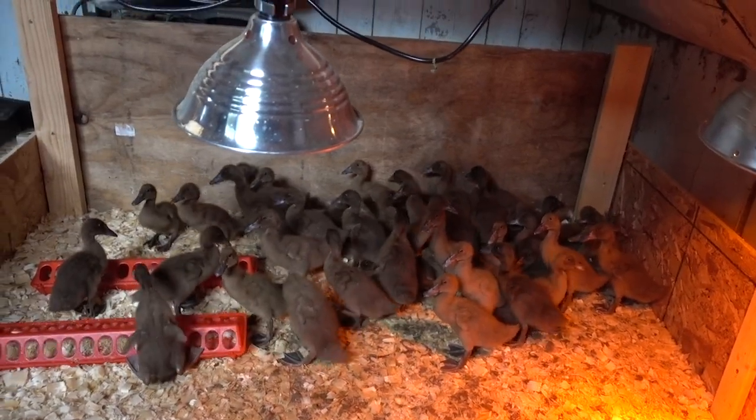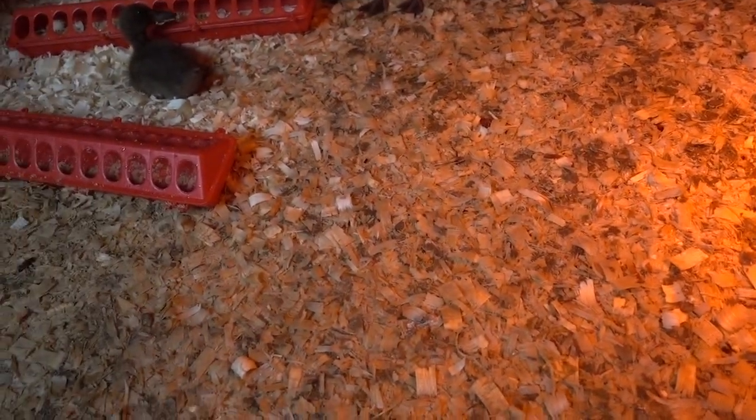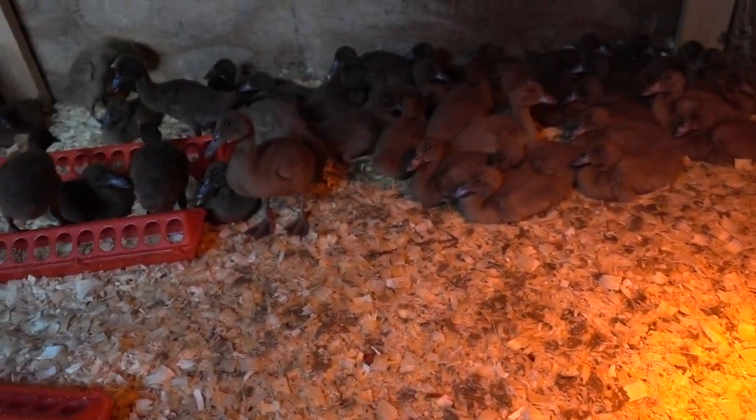Good morning, ducks. I really need to get these guys onto outdoor pasture. Look at that — that's pretty covered. When I checked on them I actually put down fresh shavings on top of the other stuff, and they've pummeled that down and pooped all over it again. I guess it means I have to bust my butt today to get this duck house done.